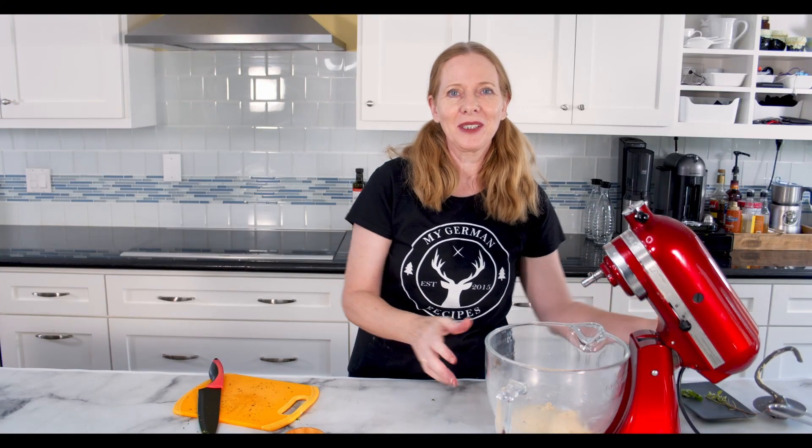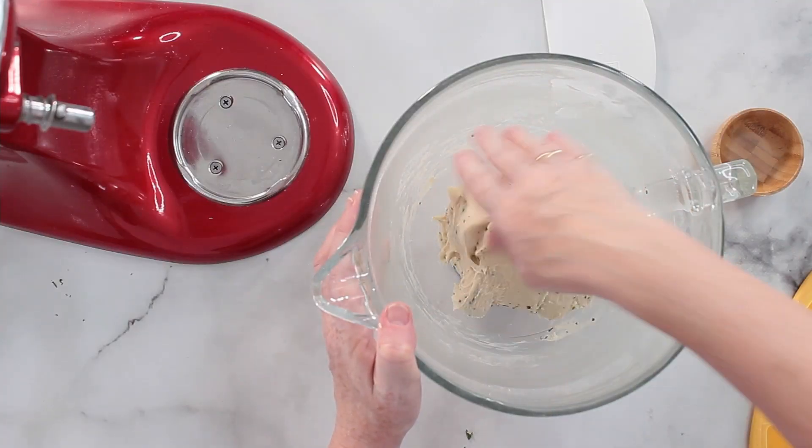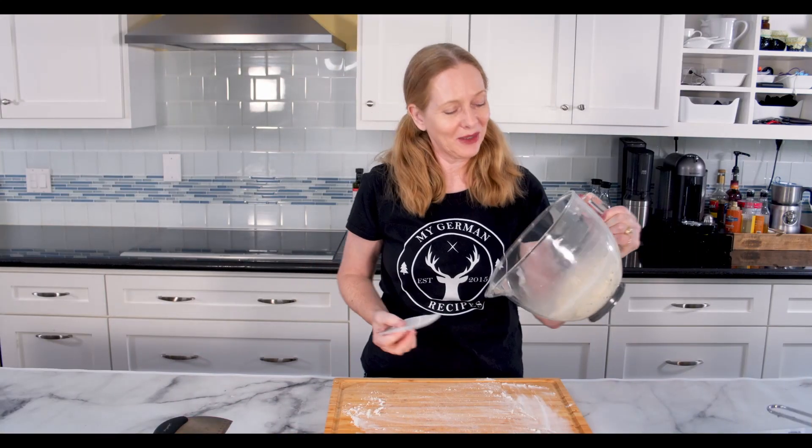I will cover this now and let it ferment until it has about doubled in size. I will not give it a second rise as I usually do when I make bread. I will continue with a different step which you will see in just a bit.